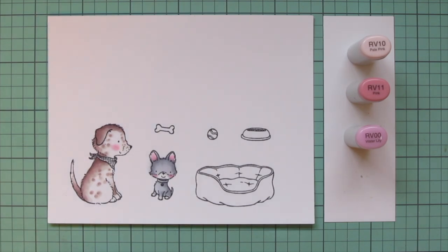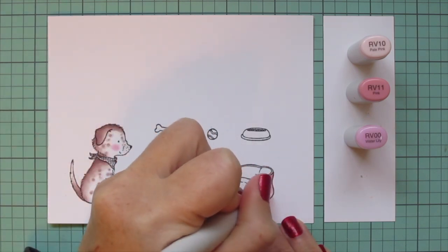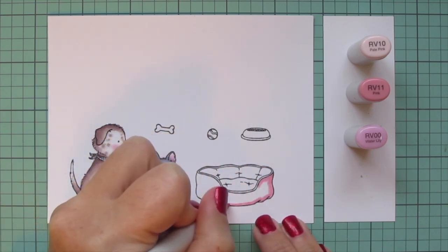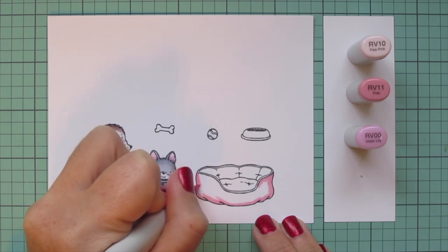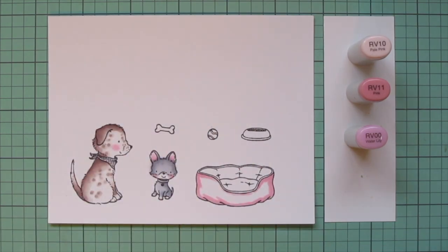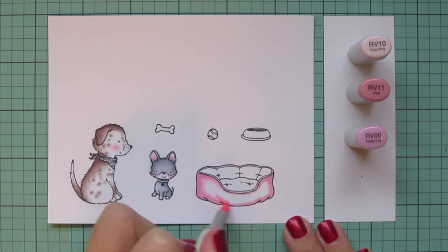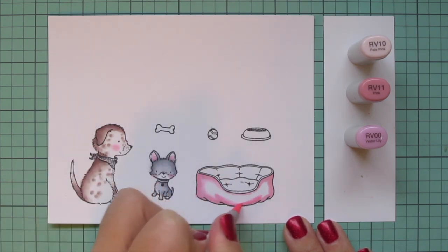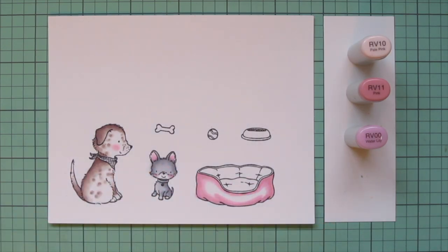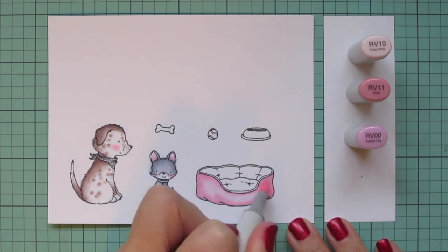I'm also going to hang on to these pink shades and color in the outer part of the dog bed, starting with the rv11 and laying in some shadow, drawing attention to the little dips and wrinkles in the fabric. I'll work on just the front part first and then go back and do the inside. Once I have that shadow in I'll blend it out with the rv10 to soften up that rv11.